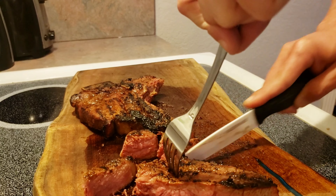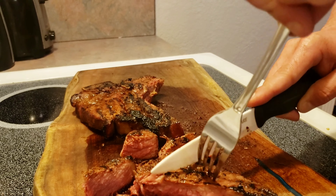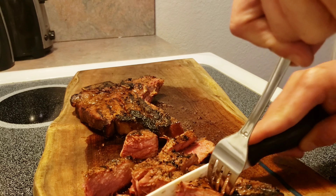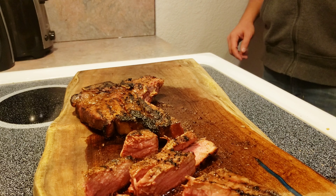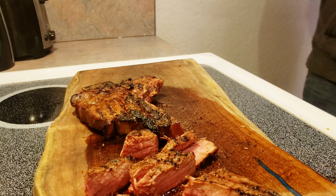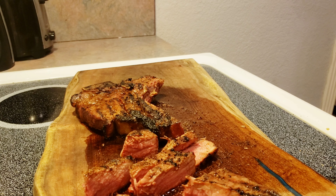I got my buddy Matt here off camera — I'm going to let him try it. Can I grab you a piece Matt? Yes sir. Whichever one you want. Wow, it's good. What do you think about that rub? It's good, I like it — it's not too bold and not too subtle. It goes good with the beef.